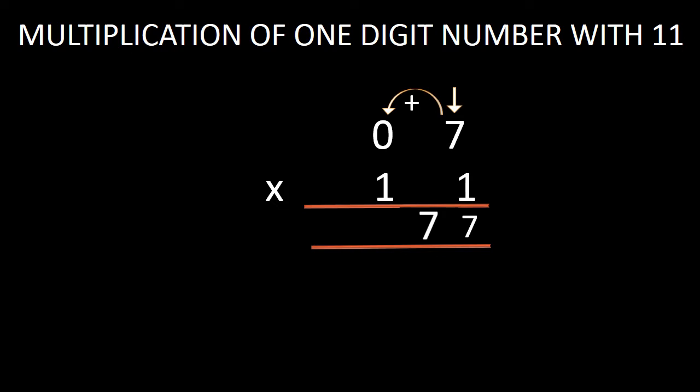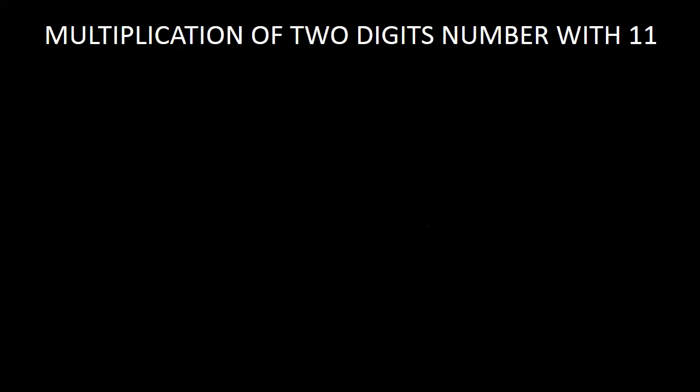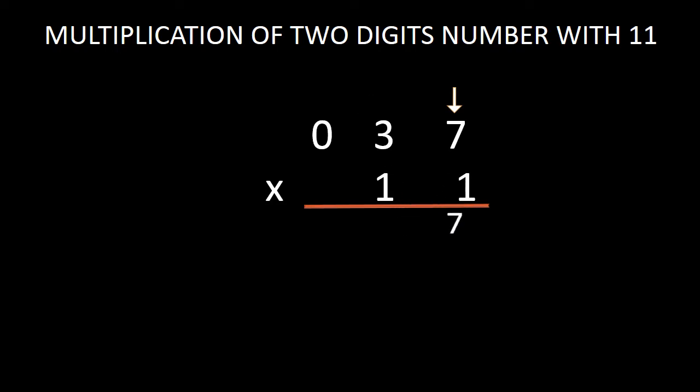In the next step, I am going to tell you about the multiplication of a two digit number with 11. I have multiplied a two digit number with 11. Our two digit number is 37. While multiplying 37 with 11, we will follow the same procedure as mentioned earlier. This 7 is at the unit position — just bring this 7 down in the answer without making any change with it. And in the next step, we will add this 7 with 3. While adding 7 with 3, we get 10.